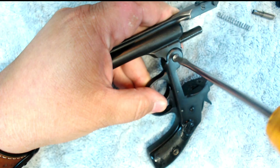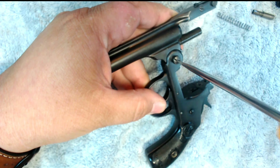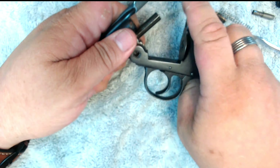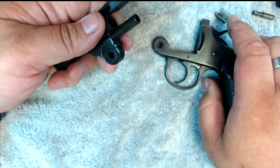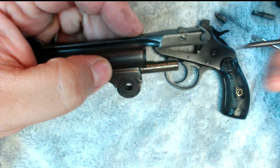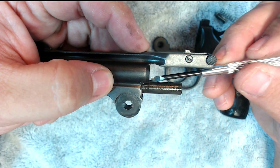Interesting history on this gun that I found in researching it is that this model was used in the assassination of President McKinley in 1901. It was one that looked just like this except it was nickel plated. It's in a museum somewhere — I found a picture of it.